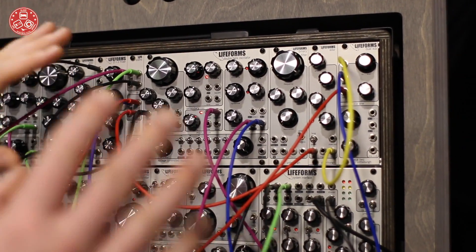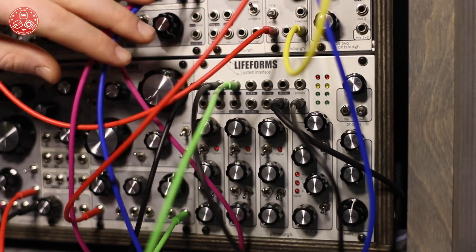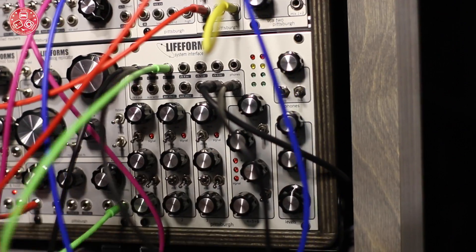Finally, we have this all running through our new System Interface. It's an in-rack mixer with six channels — three with several drive options and three that are bussed together.